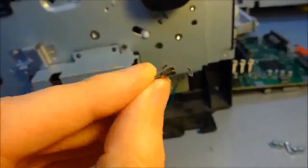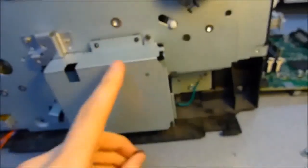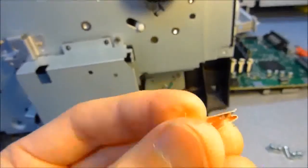By the way, if anybody knows where this part goes — I think it fell off of the network card box at some point, so I don't think it's anything important — but if you know where it goes, please let me know. Thanks.